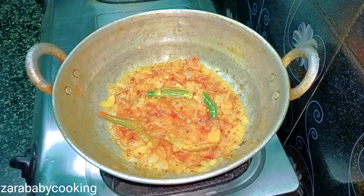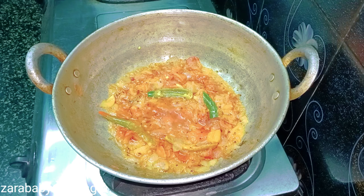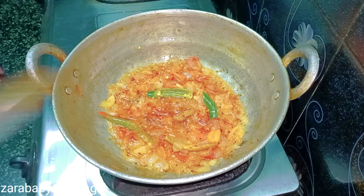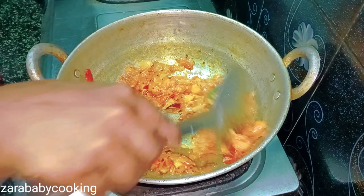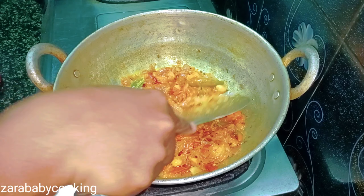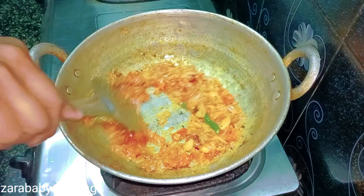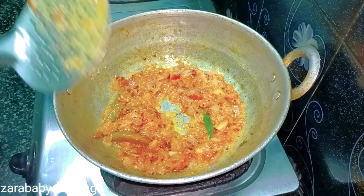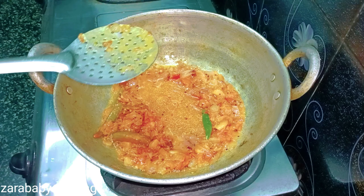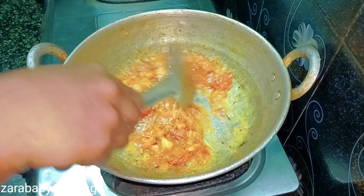We are going to do the seasoning. Please add a bit of sugar, and add some curry oil. Add my soy sauce, and add in some pepper.